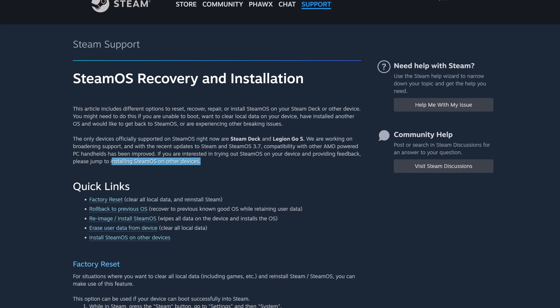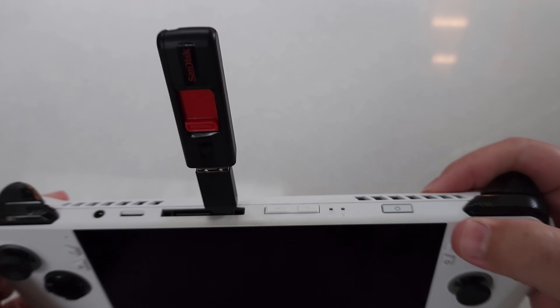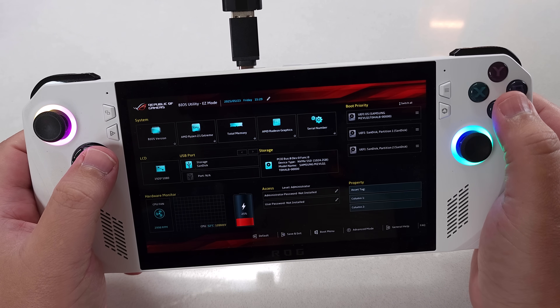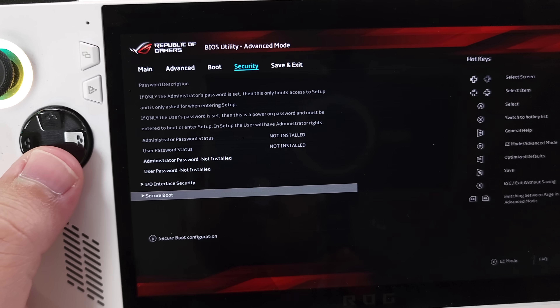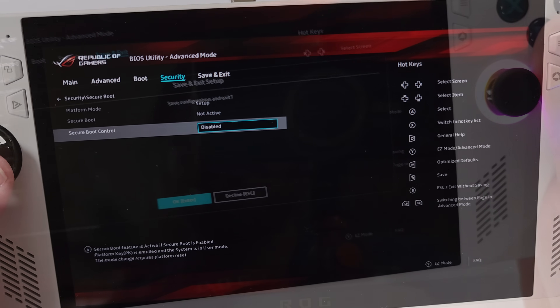Very quickly, on the SteamOS page it gives you instructions for the Ally. It says: while powered on, hit restart — that's technically not really necessary. While the device is powering up, hold the Volume Plus button to get into the BIOS utility. Press Y to go to Advanced Mode, hit D-pad right to the Security tab, go down to Secure Boot, and make sure Secure Boot Control is set to Disabled. Then press B to go back and save and exit.